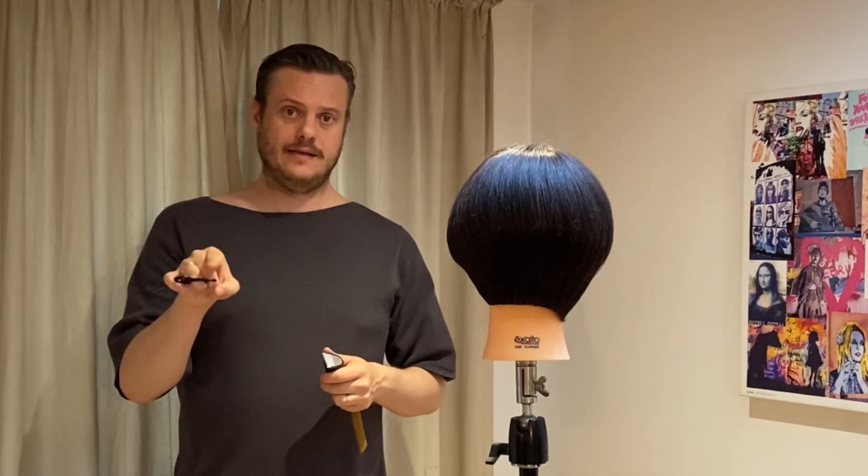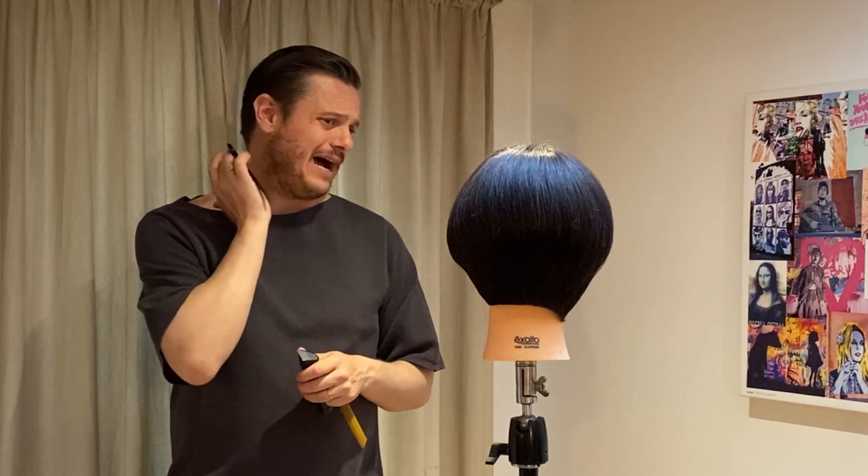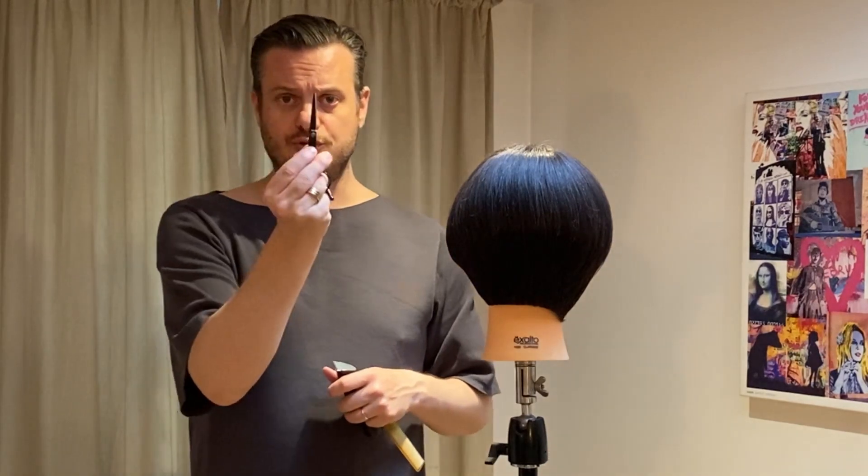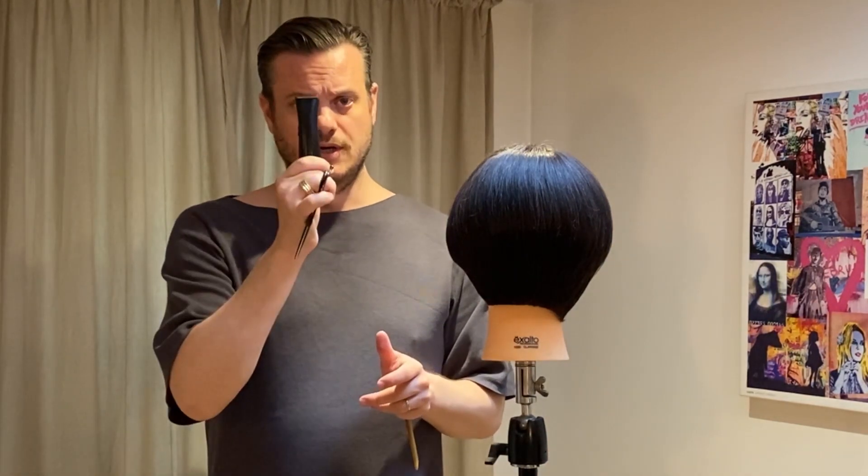Now I'm going to refine the shape at the back but also slightly towards the side to really showcase how powerful it is when you've got a stronger neckline — how we change the entire shape. For this I'm going to use the point of my scissors but also the clippers.